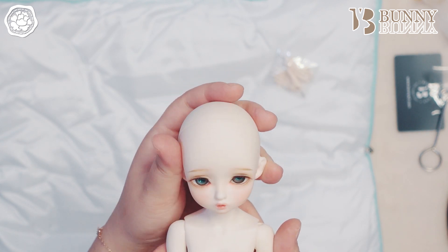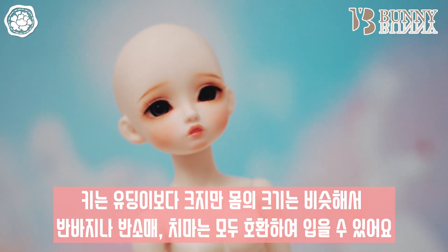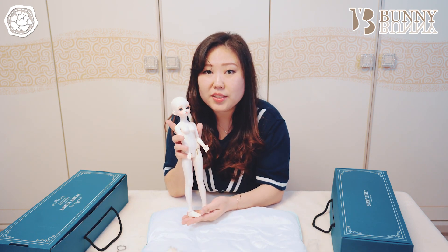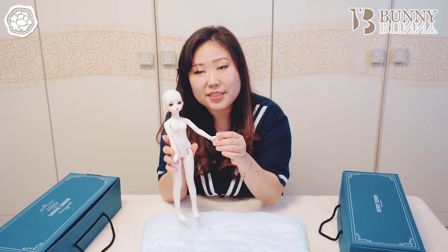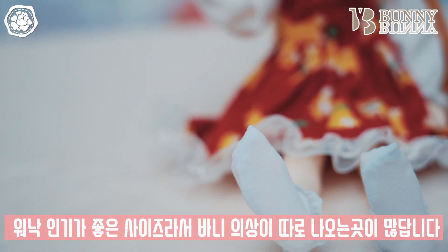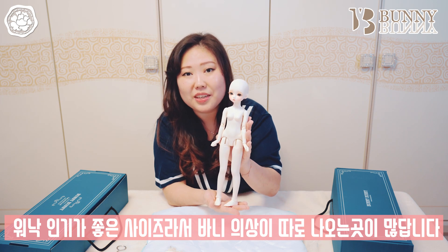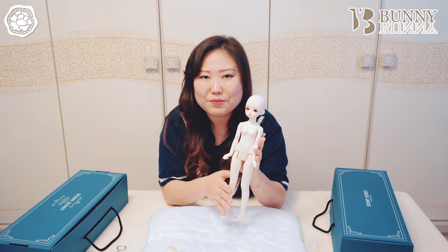마시멜로 NS타입 정말 예쁘네요. 유딩이보다 키는 많이 크지만 몸의 크기는 유딩이랑 비슷해서 반바지와 반소매는 호환해서 입힐 수가 있어요. 저도 포프린 옷을 따로 구매하지 않고 유딩이 옷을 같이 입히곤 하는데요. 물론 긴 바지나 긴 소매는 팔다리가 길기 때문에 롱 USD 사이즈에 맞는 옷을 입히고 있습니다. 요즘에는 워낙 인기가 많기 때문에 인형 카페 어딜 가도 바니바니 사이즈의 의상을 구매하실 수가 있어요.